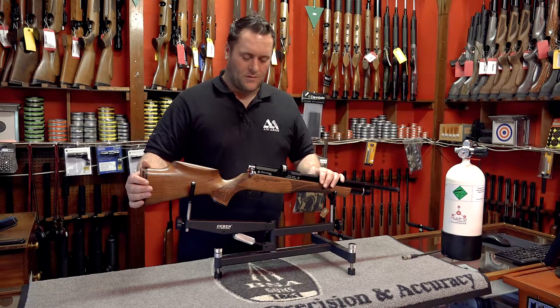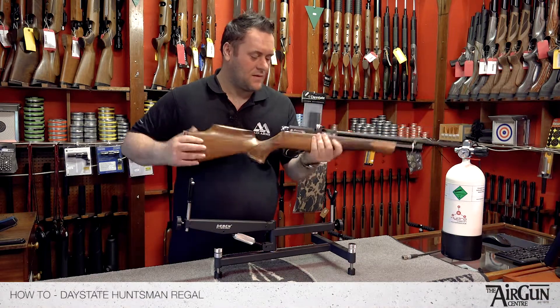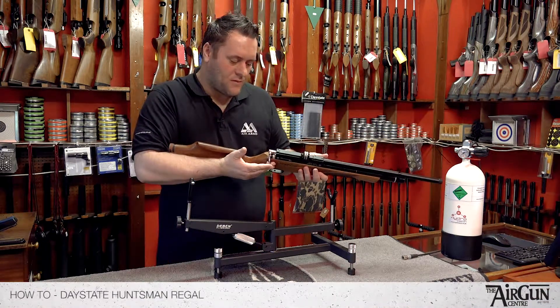I'd like to take a minute just to show you the Daystate Huntsman Regal. Real nice bit of kit from Daystate — a bolt action air rifle.